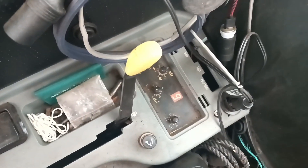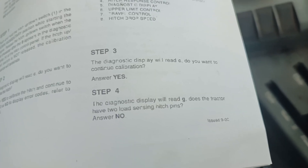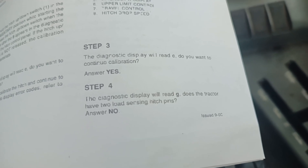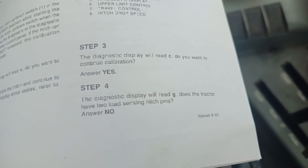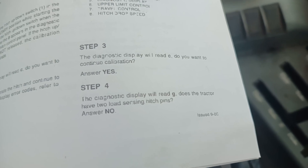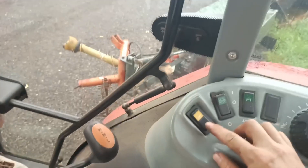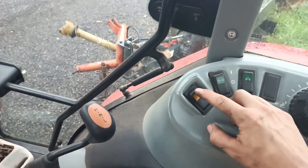We then have the number nine, but on here it's actually a G. The diagnostics will say display G: does the tractor have two load sensing hitch pins? We do not, so we select no. No is back to the middle.